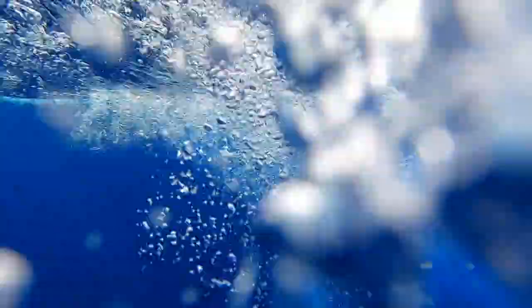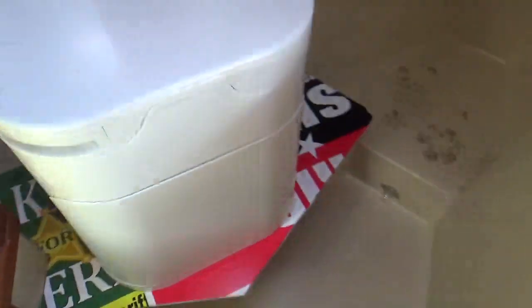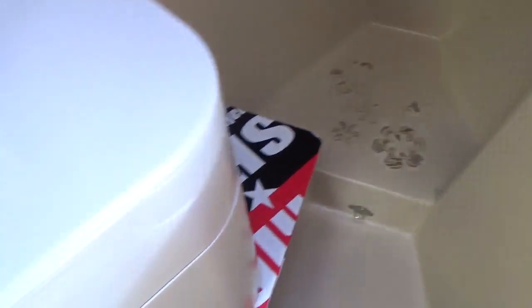First, let's start with the toilet. We're up here in the head — that's currently my storage area. This is the new toilet and it is going to be the tallest toilet on the planet. There's no other place to put it. It won't fit on that flat part there because that area is triangular-shaped and the toilet is square-shaped.